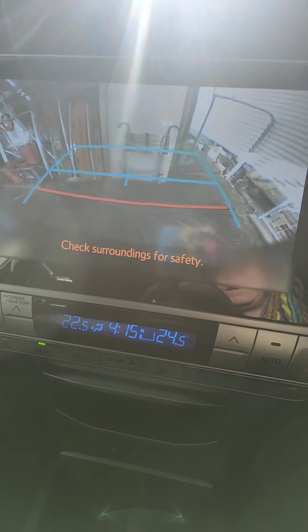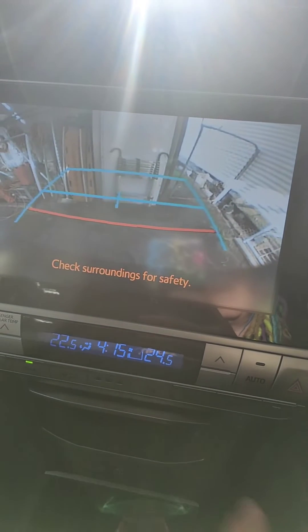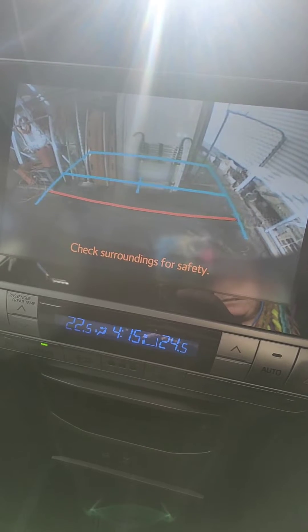As you can see here, you can't see the tow ball at all. We need to fix that because it's gonna take me way too long to hook on the donut.